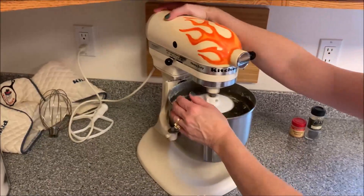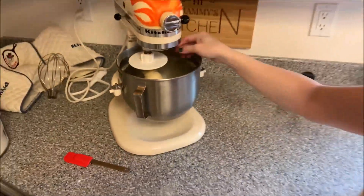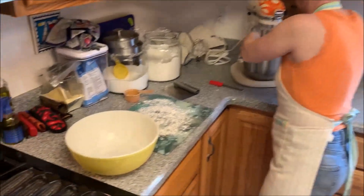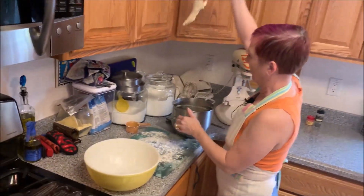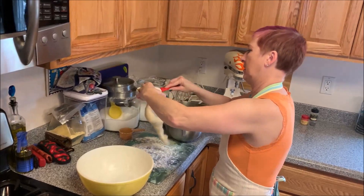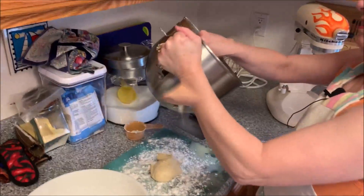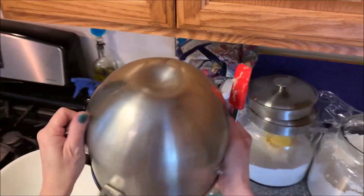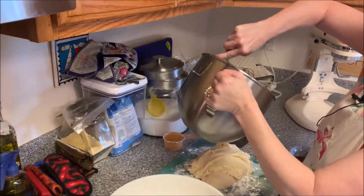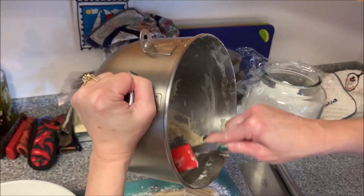Ten minutes later — remember to always watch your mixer, they do like to walk. But you can see how it's all come into a ball and it's not sticking to the sides of the bowl anymore. We're going to turn that off, take our mixer out, and put it on a lightly floured work surface. Just going to get the dough off the hook and out of the bowl. Let me get the rest of the dough out of the bowl — no point in wasting it. Better to feed your family than the garbage disposal.